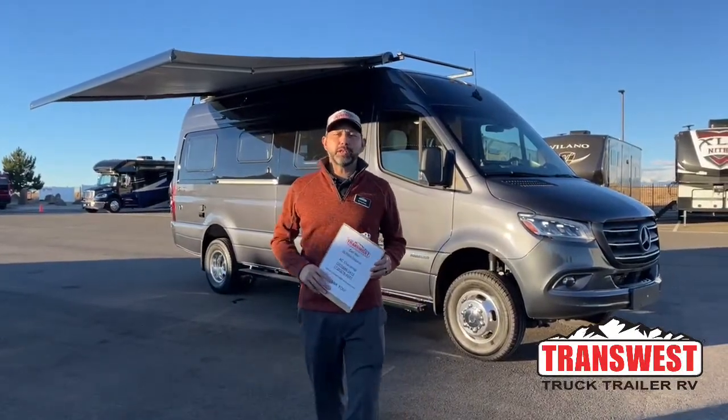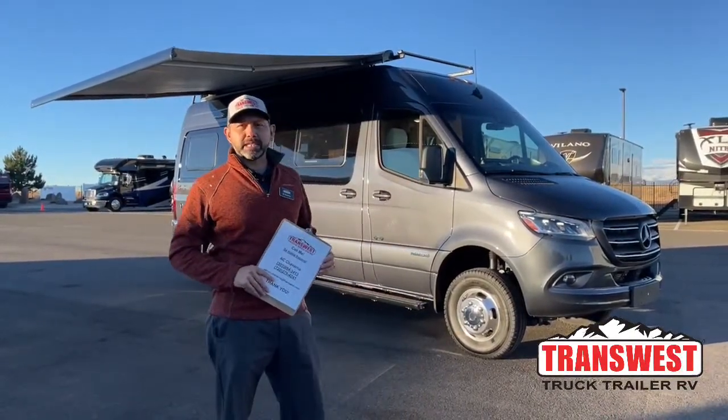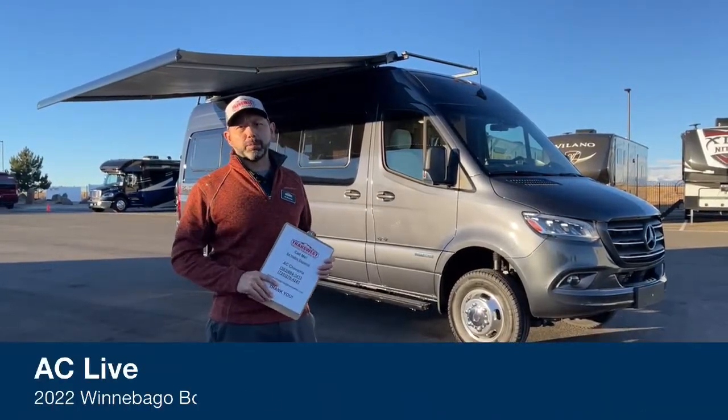Good morning and welcome to TransWest Truck Trailer RV. I'm AC and today I'm going to walk you through this beautiful 2022 Winnebago Bolt.